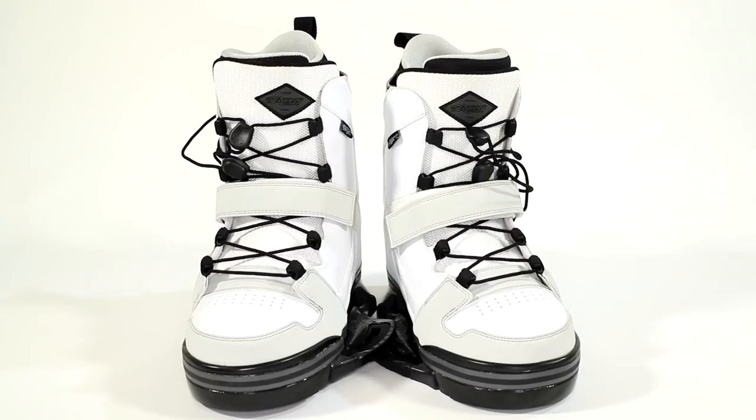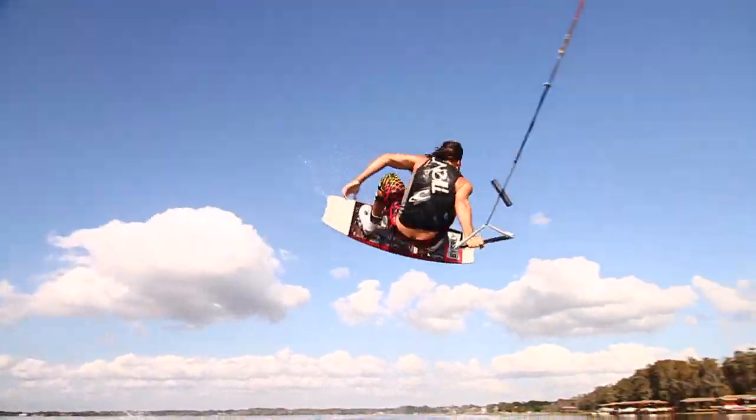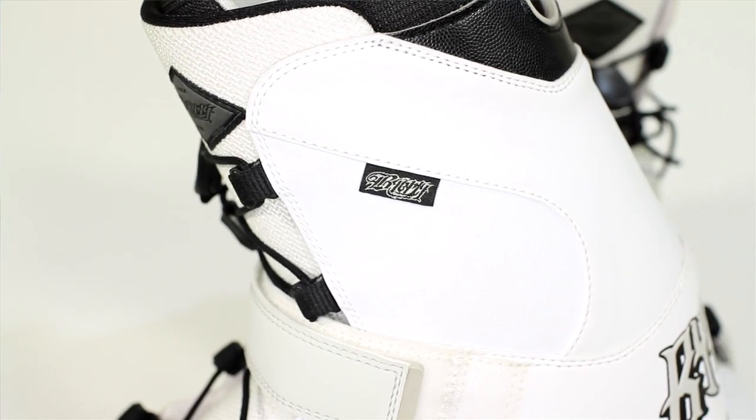Next, we have the Onset Boot. This boot is a little less stiff than the Byerly Pro. If you're a rider that likes to really tweak out your grabs or have your boots flexed, this is probably the one you want. It has a mid-flex upper cuff, so the way the outside liner is cut, it allows your foot to flex a little bit more.